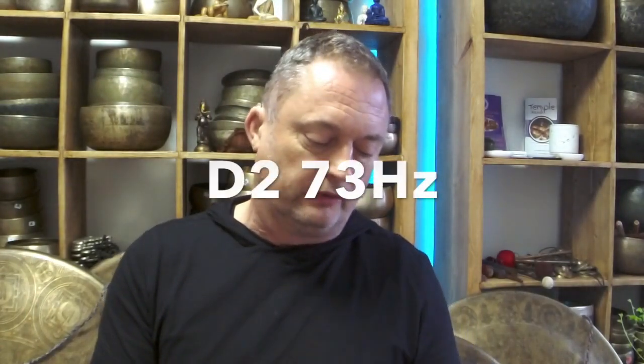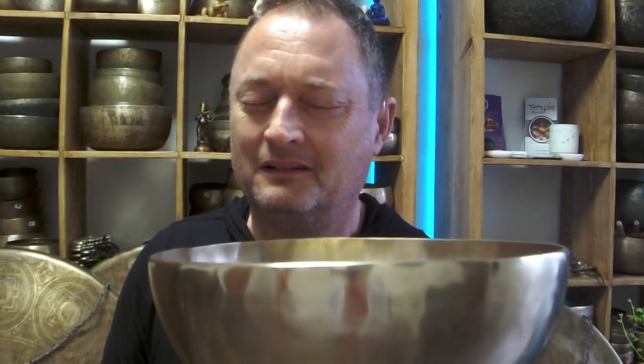So the other one is D2 73 hertz and it's just under 2 kilos in weight. Oh my goodness. This is the way. Absolutely fantastic.